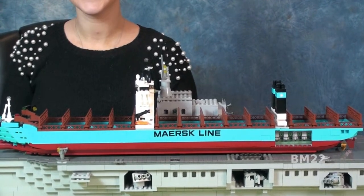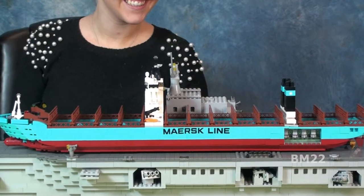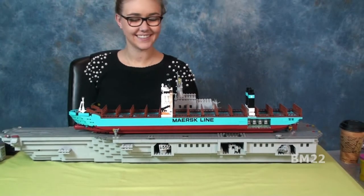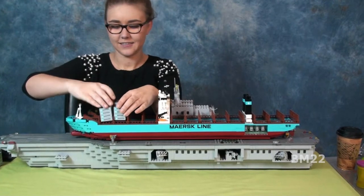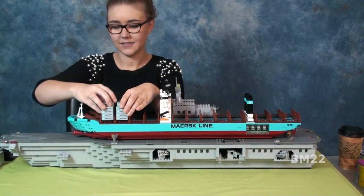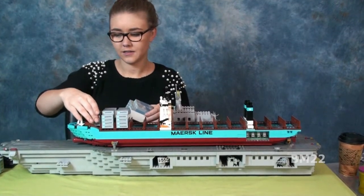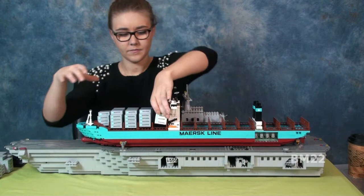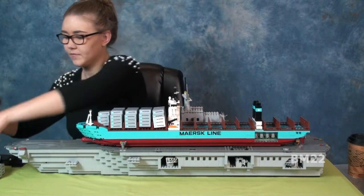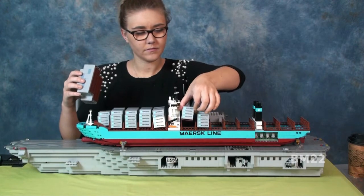Okay, with all that said, let's talk about the build. Fairly easy build — nothing complicated or difficult here. Yes, there are a lot of stickers to put on, but you really need to put the stickers on if you want them to be Maersk containers. If you don't want this to be a Maersk ship, you don't have to put the Maersk stickers on. You can put anything on them you want. With a little ingenuity, you could probably turn this into a generic line ship — just don't put the Maersk markings on it. Very cool and versatile.